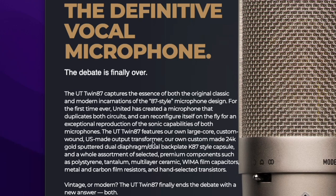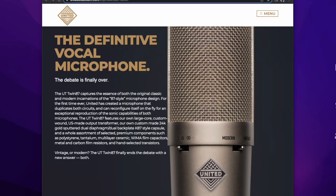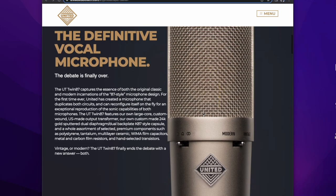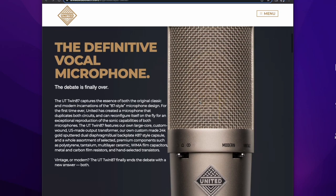Now of course, unfortunately, you're not listening to this microphone right now. You're listening to the Earthworks SV33 going into a Camden 500 and then into the Brainworks 4000E SSL. But I bet you that this microphone sounds pretty damn good.